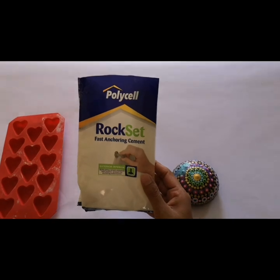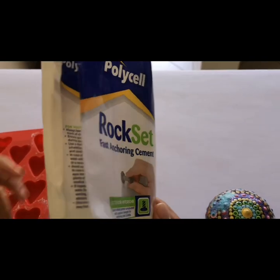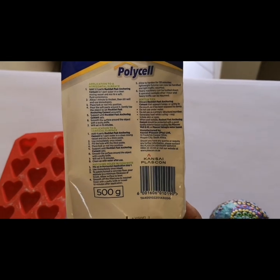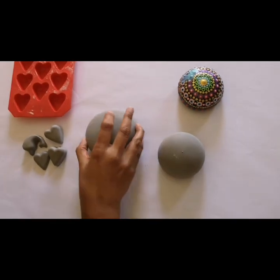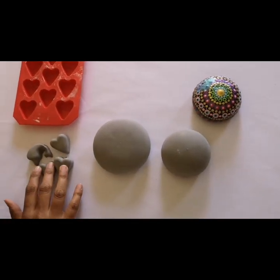The first product that I tried is called Polysel Rock Set, which is available from hardware stores. I bought 500 gram bags for each of these products where possible because I wanted to test each of them out first. Out of this 500 gram bag we were able to get mold number one, mold number two, and a few extras as well.